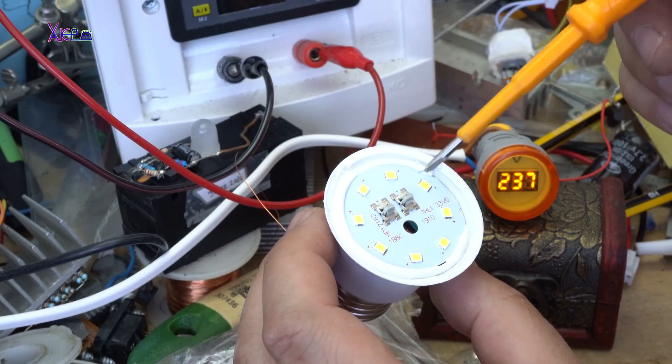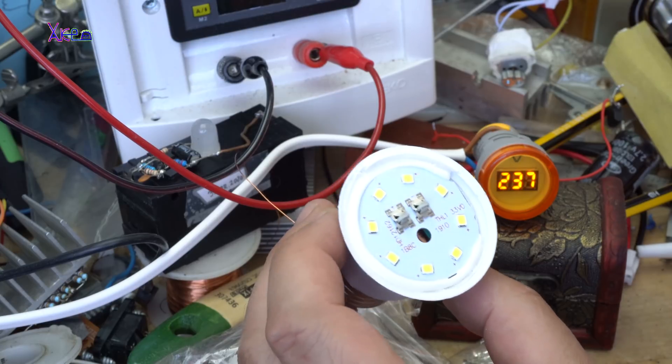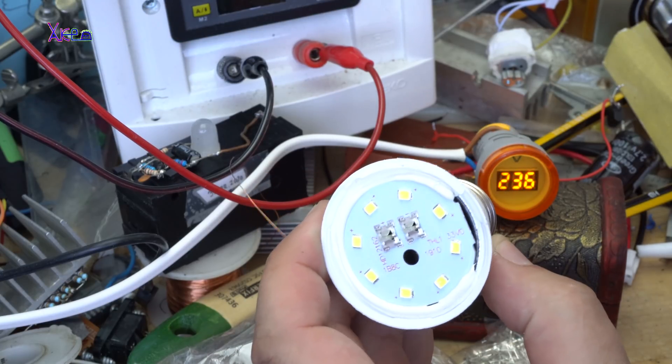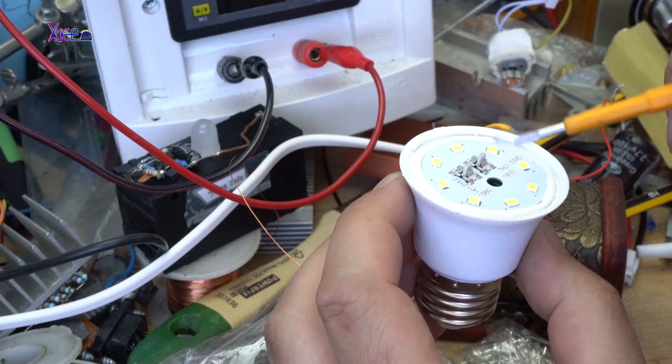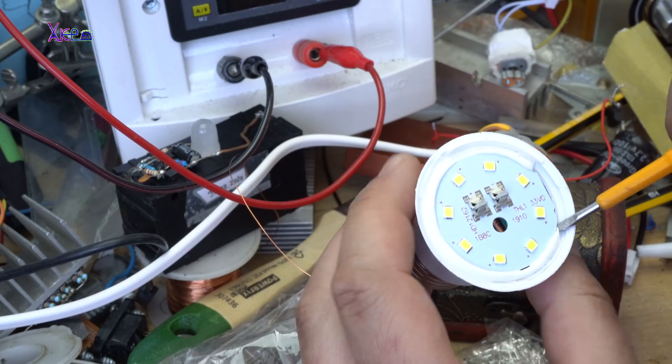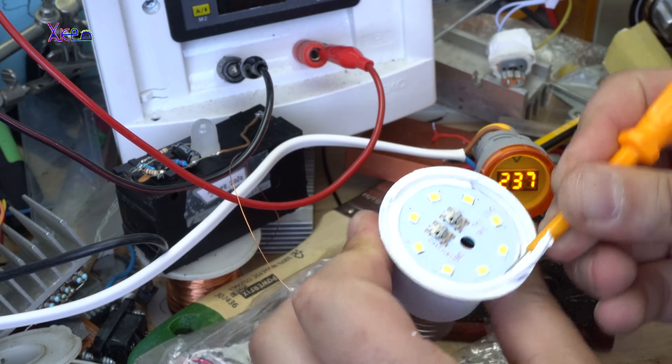Okay, here we have one, two, three, four, five, six, seven, eight LEDs. These are the contacts for the main board.